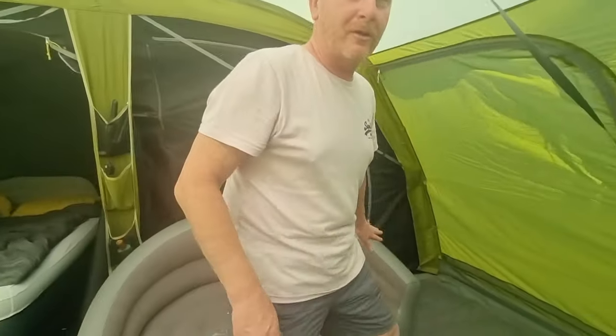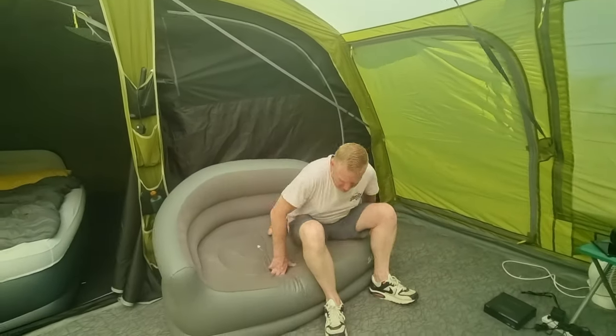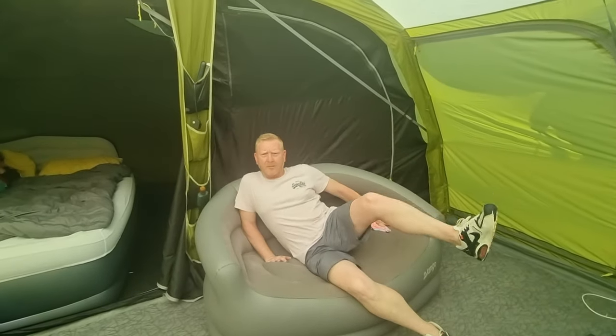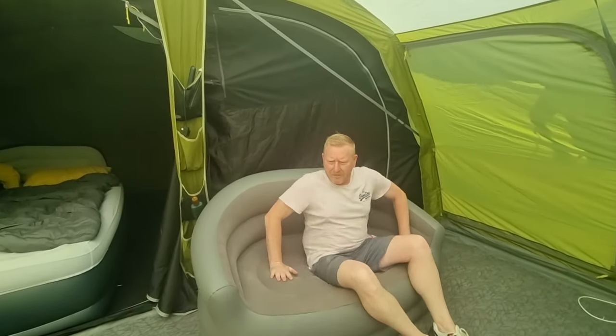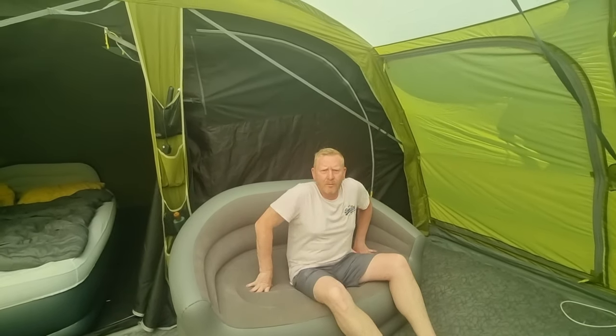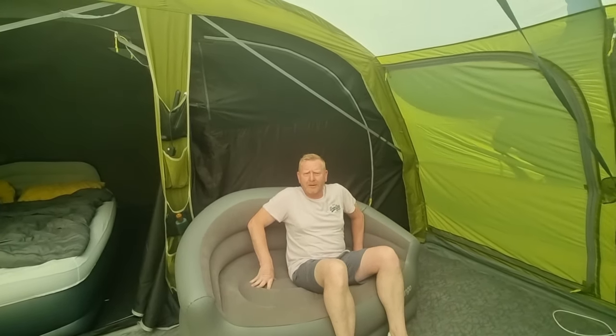If I sit on one side I sort of tip. You need like sea-leg tablets before you sit on it. But it needs a bit more air — I'm going to put some air in it and I'll let you know. Will I be able to stand up and walk or will my knees have given in by the end of the week?